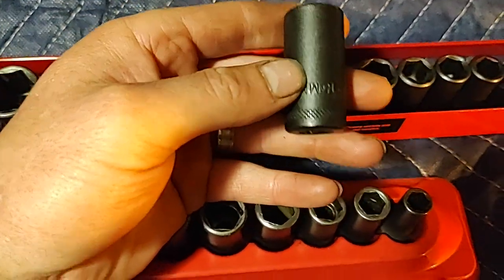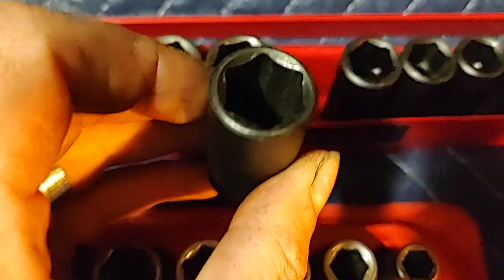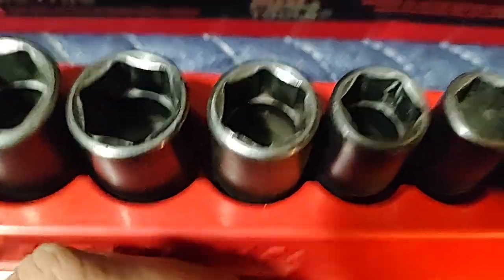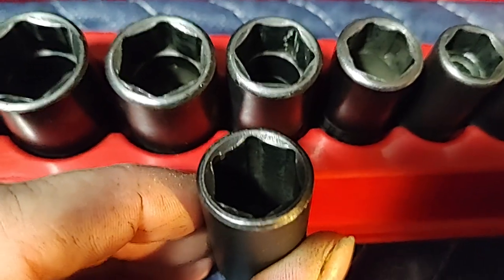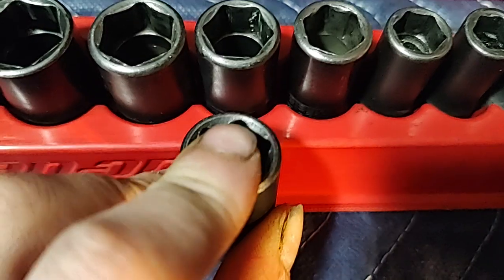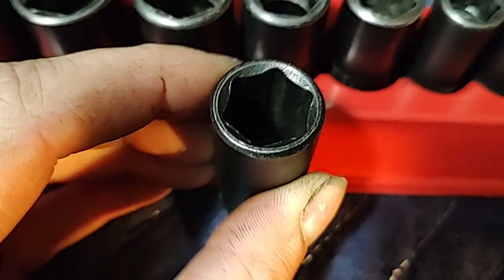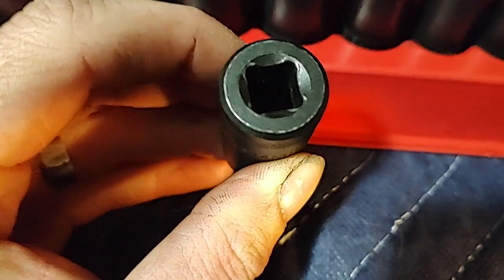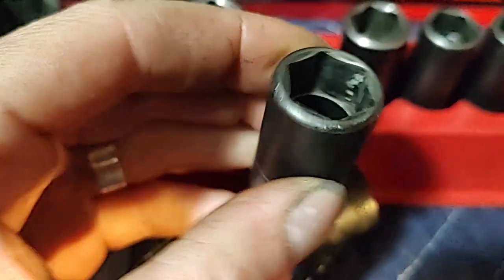The most-used one I probably have is this 15 millimeter, and as you can see they hold up really well. MAC uses what they call 'MAC drive' — their version of flank drive. You can see that end, it's not too beat up. The easy insert ends are easier and quicker to put on in my opinion versus the Snap-on.